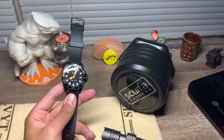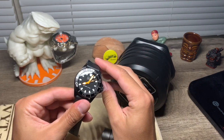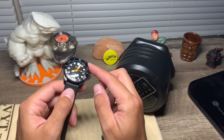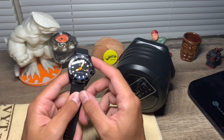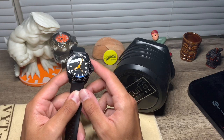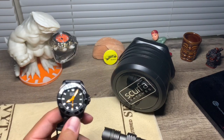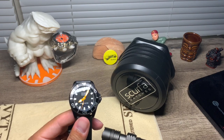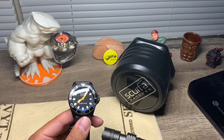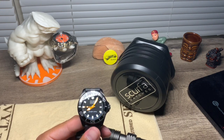The big question: is it a keeper or a flipper? To me, this is 100% a keeper. I did forget to mention the price — this was purchased for around $250 US dollars, and for that price you get a lot. I also forgot to mention the lume: this watch uses BGW9 Super-LumiNova, so it's going to glow blue — a beautiful blue that lasts a long time.